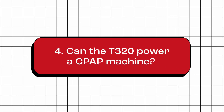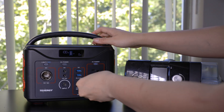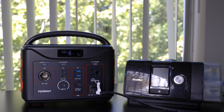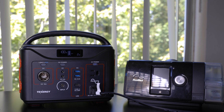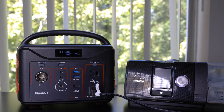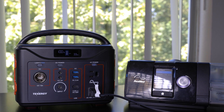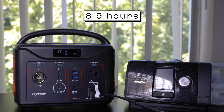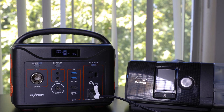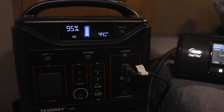Can the T320 power a CPAP machine? The T320 can power a CPAP machine, but its duration may not last for a full 8-hour sleep cycle with certain models. To determine the power consumption of your CPAP machine, simply use it on the T320 and the screen will display the power usage. For this specific CPAP model, it draws around 33 watts during operation, so the T320 can power it for approximately 8 to 9 hours — sufficient for a complete sleep cycle. However, if your CPAP model consumes more power, you might want to consider the T600, as it offers double the capacity and runtime.